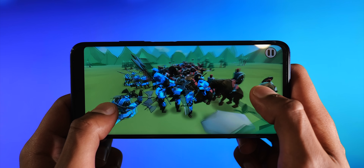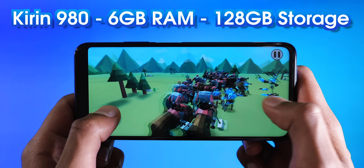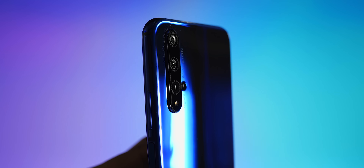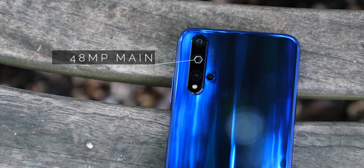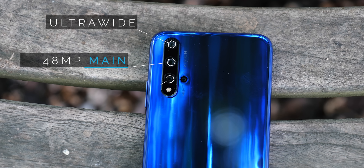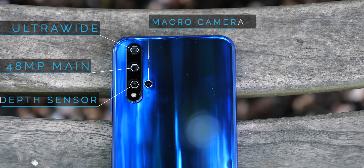The phone is powered by the flagship Kirin 980 chip, 6 gigs of RAM, and 128 gigs of storage. And it has a quad camera setup — that's a 48 megapixel main camera with the same sensor as the OnePlus 7 Pro, an ultrawide lens, a depth sensor, and, a bit of a twist, a dedicated camera for taking macro shots.